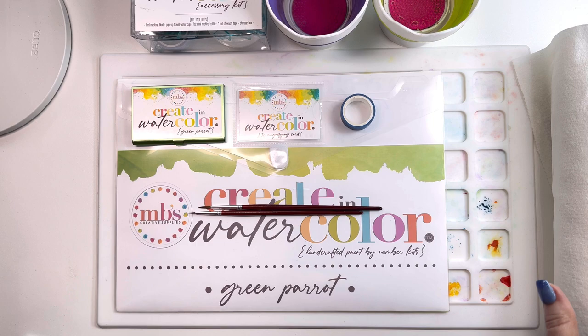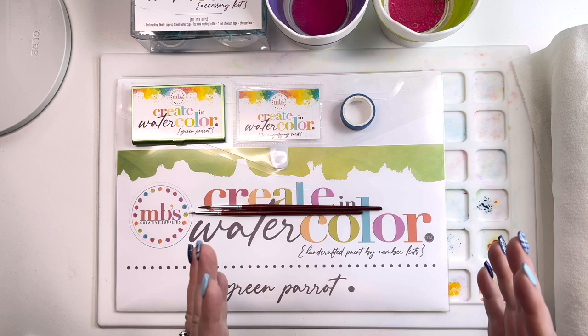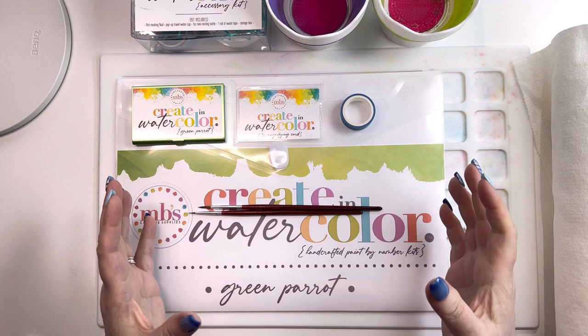Hello everyone, this is Melanie from Melanie B's Creative Studio and Melanie B's Creative Supplies. I'm here today, very excited to bring to you the brand new Melanie B's Create and Watercolor Paint by Number Kits. This is the tutorial on how to use these kits. A lot of you have already purchased the kits and you're just sitting and waiting to see how to use them before you dive right in.